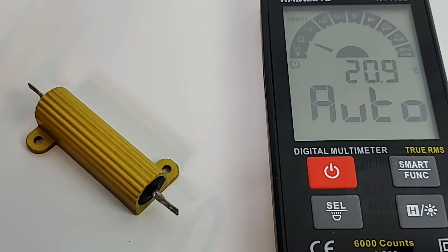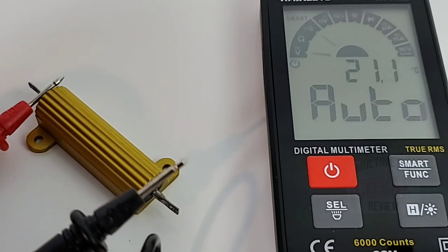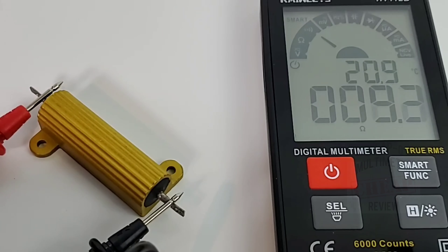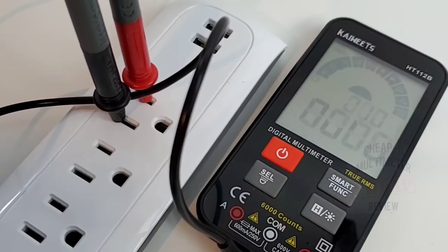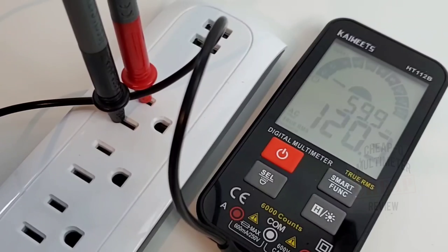Now in low resistance mode — still in auto mode — we'll check low resistance. This will probably engage the continuity since it's under 50 ohm. 8.25 ohm is what we want to see. Reading 8.3 — looking good. Let's check AC current in auto mode — nice and fast, looking good, and there is the frequency at the top: 60 hertz. Beauty.